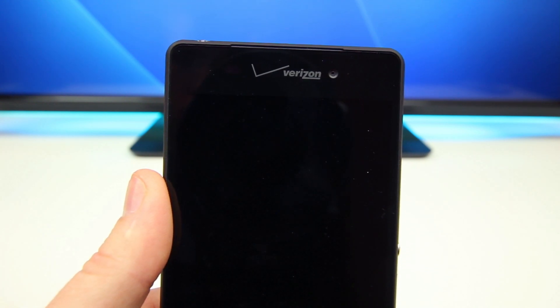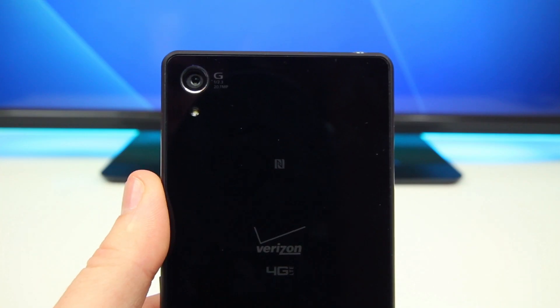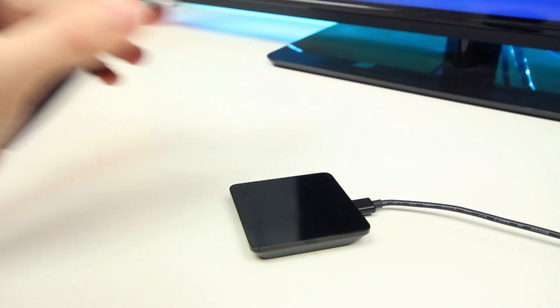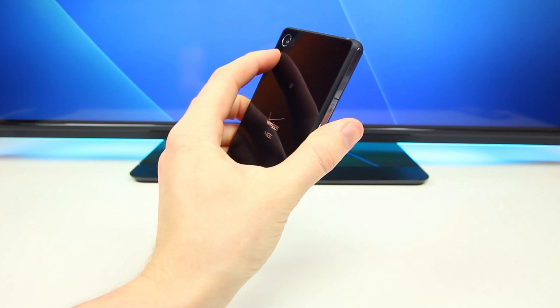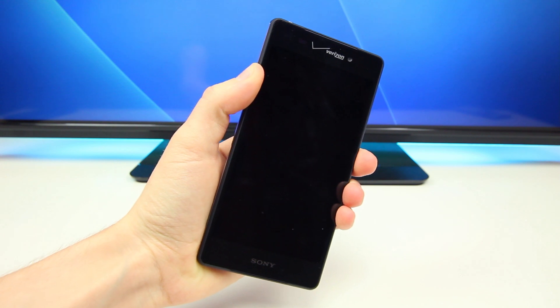There is a 2.2 megapixel front-facing camera next to that logo, along with ambient light sensors, and then there's just a Sony logo down below. On the back of the Z3V lies the 20.7 megapixel camera and flash, with another Verizon 4G LTE logo on the back and the Xperia branding on the bottom. The back does feature wireless charging, which is very unique to this model and definitely works. But overall the design is big and sleek but rather uncomfortable to hold, because those edges aren't as round as the standard Xperia Z3.